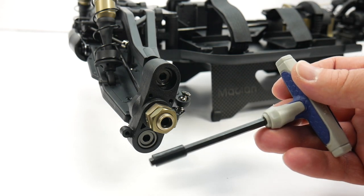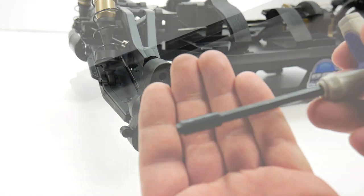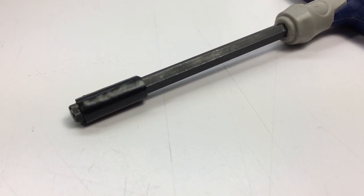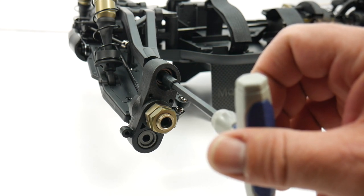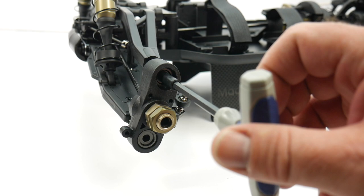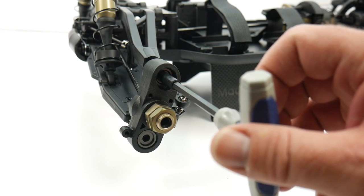I did have to make my own 5 millimeter driver — just used some electrical tape to prevent the driver from going all the way into the pivot ball. Adjusting these things in is a real pain to get perfectly straight and seated, because you're seating an aluminum item into plastic. Take your time and don't cross-thread it.